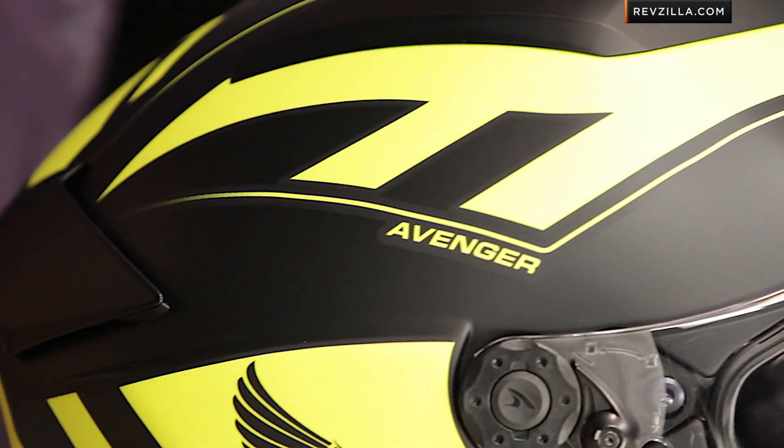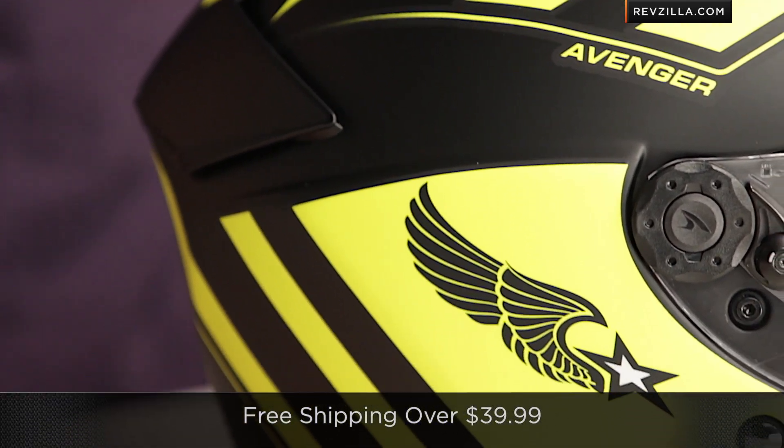Very, very fast looking. From a fit standpoint, remember, it's going to be that neutral oval head shape. And as always, we're going to ship for free, so don't worry about buying online.